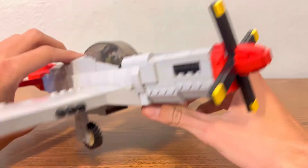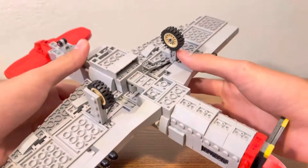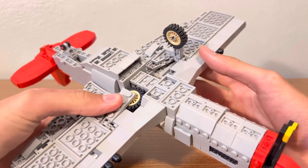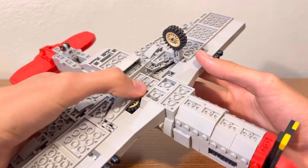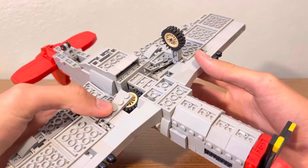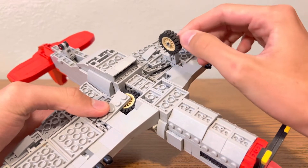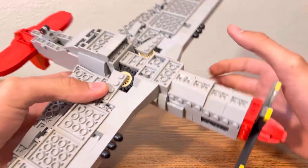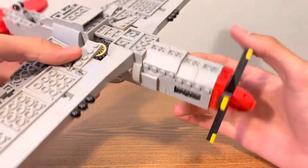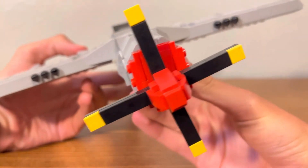Underneath, we have fully retractable landing gear. As you can see, it folds in. I didn't have enough room to make anything cover that — I might change that at some point. But yeah, they fold in pretty flush; you can see it's almost perfectly flush up in there.